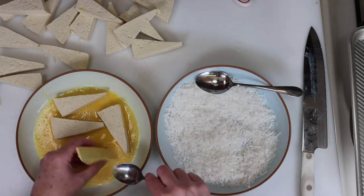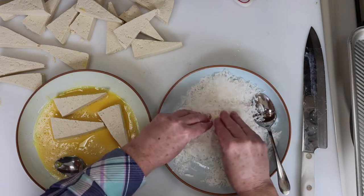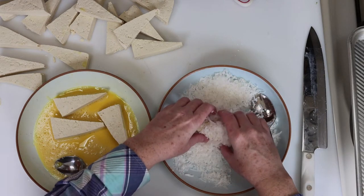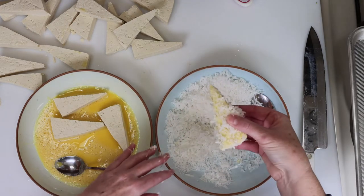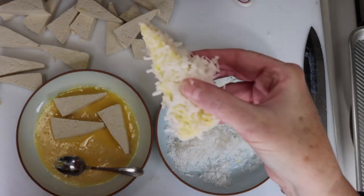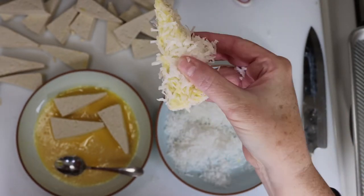Once all the triangles are cut, we'll dip them in the egg to fully coat, and then we'll dredge them in the coconut. Tofu is delicate, so be gentle here and make sure the coconut is covering the whole piece. You can press lightly, as you see here, until all of the coconut is covering the tofu. Then we're going to set that aside on a sheet pan or a large plate.